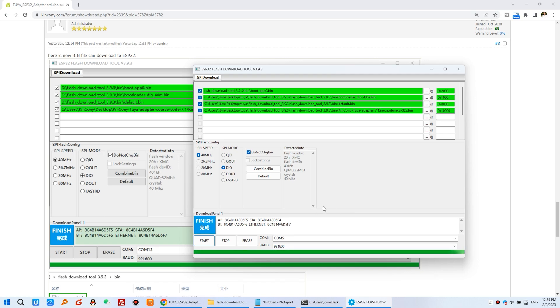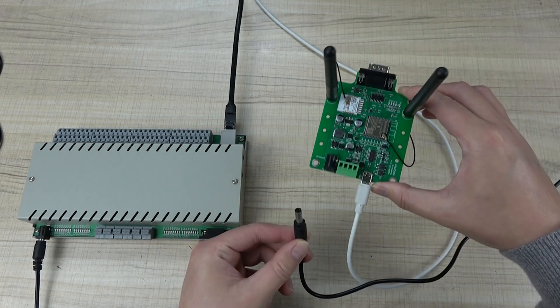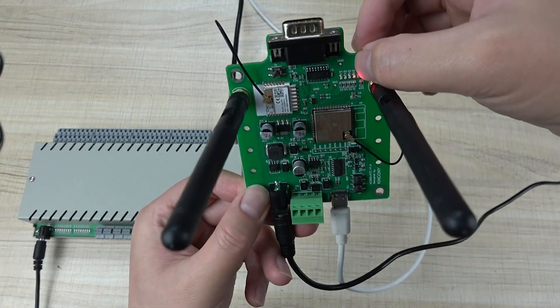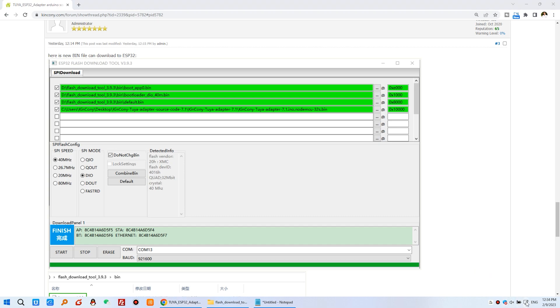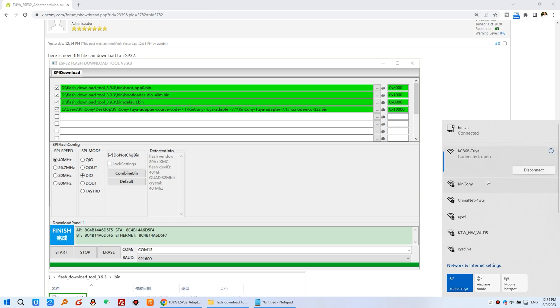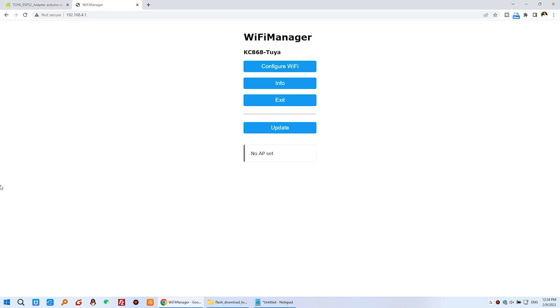After the download is complete, close the window and re-power the board. You can see that D1 is off initially. The board then enables Wi-Fi and broadcasts as an AP — you can see this is the KC868-2R module working in AP mode. Click connect to have your computer's Wi-Fi connect directly to this board. Then input the IP address of this TUYA Adapt, and you will see the configuration web page for this module.